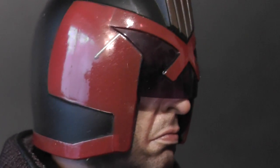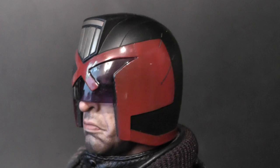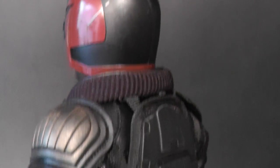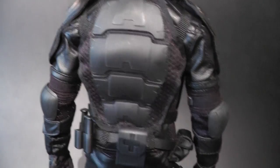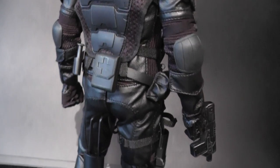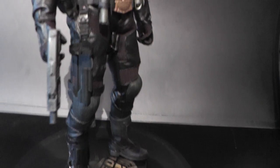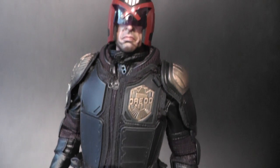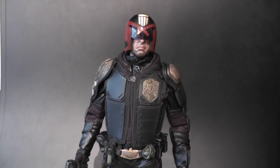Here's the helmet with some battle marks on it. From the back side, with the back protector, it looks awesome. They nailed the outfit down to all the details — it's just fantastic. Everything is beautifully replicated to give you a movie-accurate outfit.